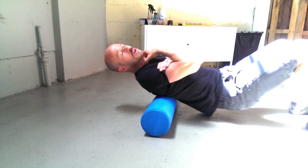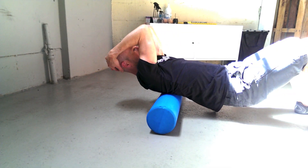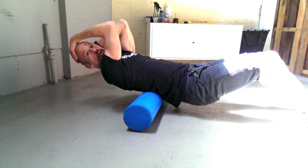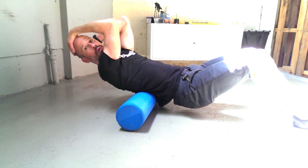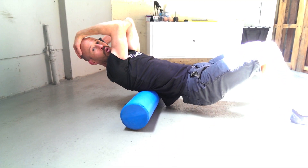If you have any problems with your neck or you're worried about stirring it up, just hold your head in your hands to keep it supported. You can then roll up and down all the way down to the lower thoracic spine or upper lower back. Again, just find the sore spots and work on them.